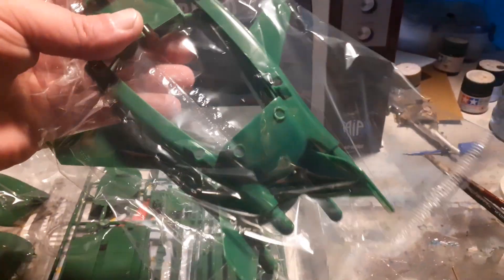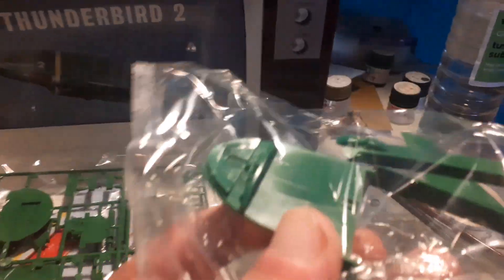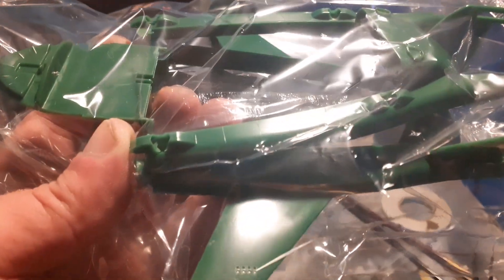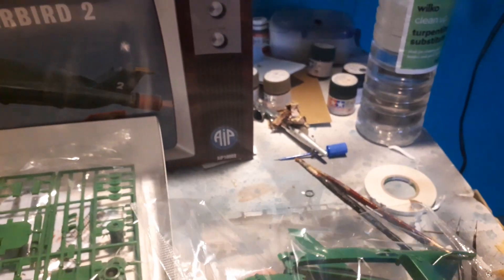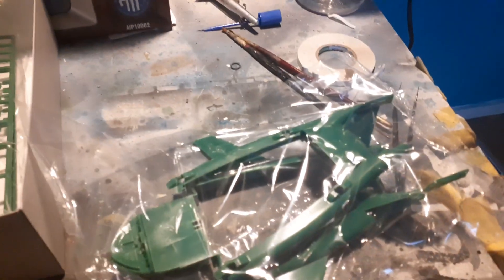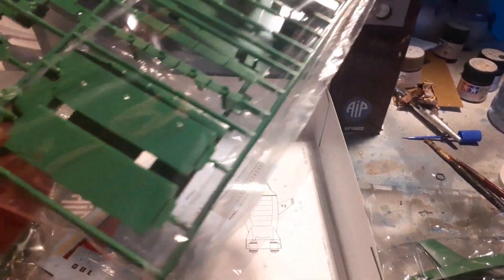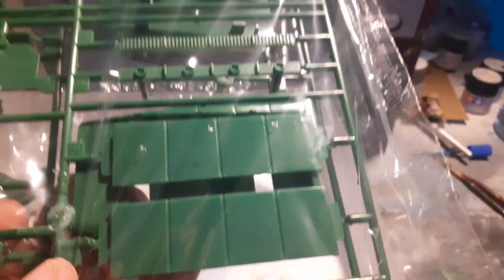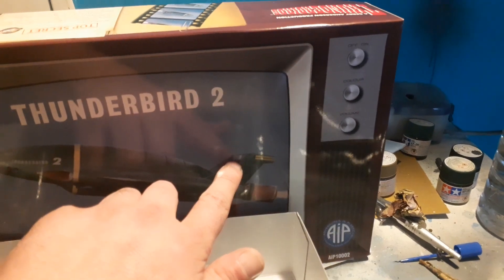You get the main body section, which includes part of the cockpit, two of the main primary engines, and parts for making the rest of the engines. For everybody who wonders what the top bit on Thunderbird 2 is — it contains part of the engines, the propulsion system.